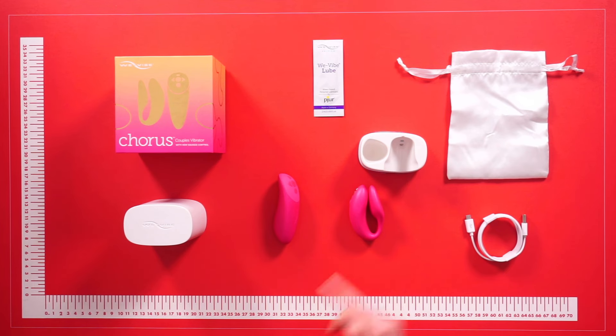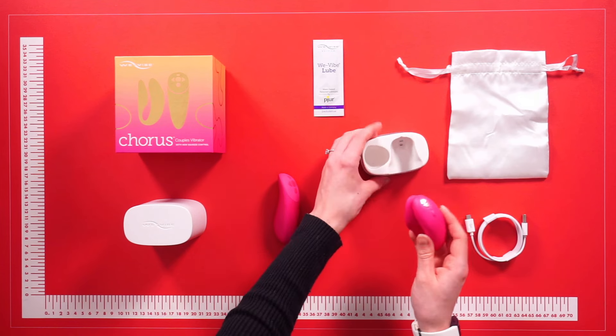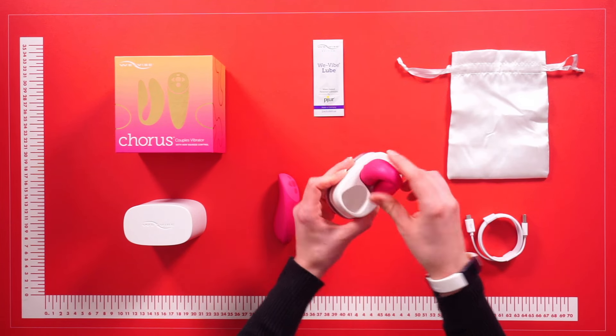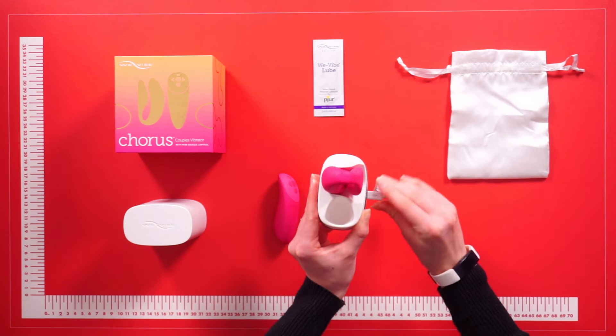The charging station features a magnetic contact point that easily connects to the contact points on the vibe. Also provided is a USB charging cable which simply slots in — quick, simple, and easy to charge.